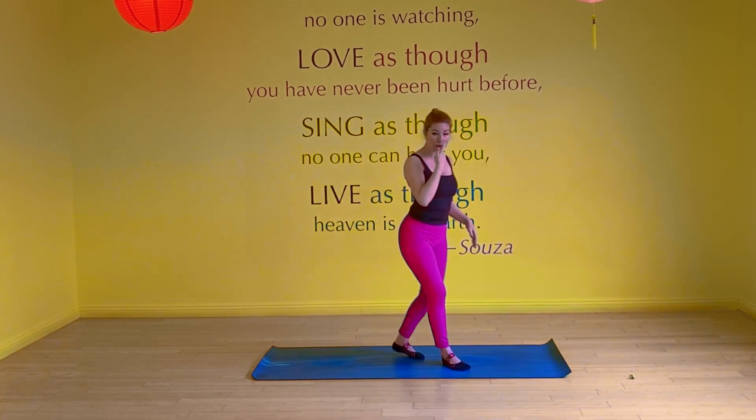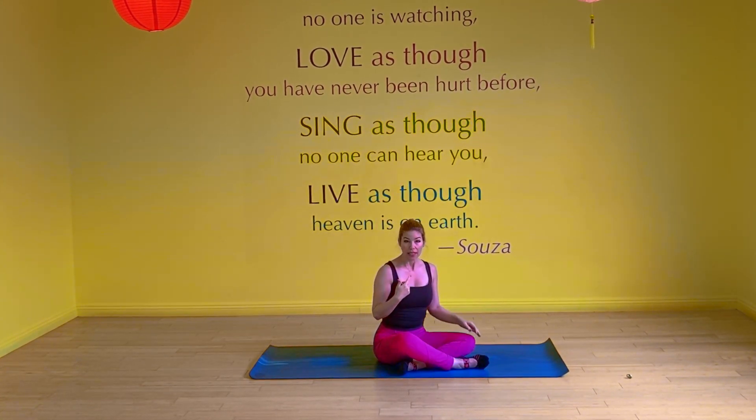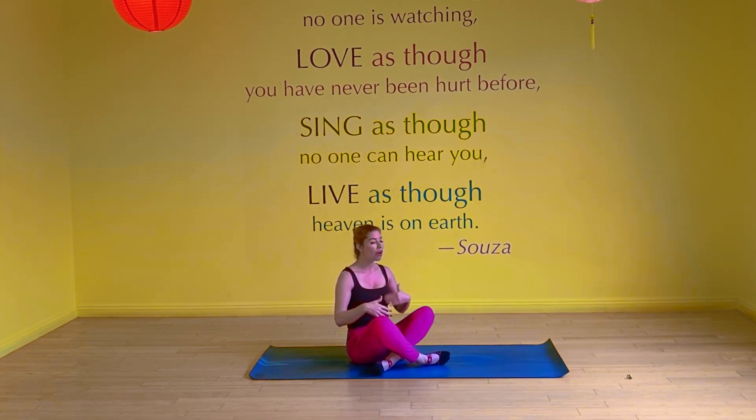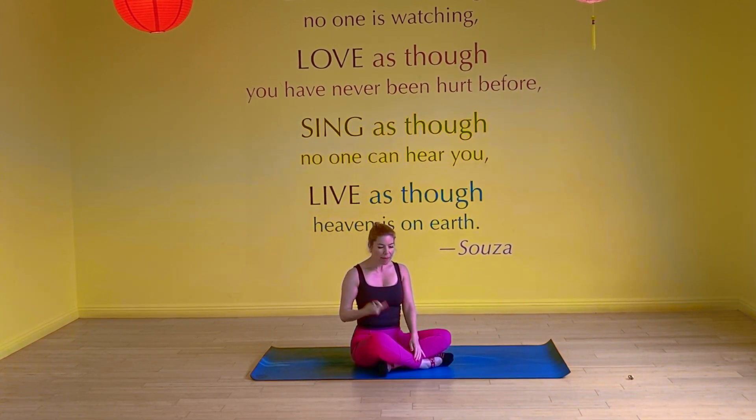We're going to inhale through the nose and exhale through the mouth. For those of you that know hundreds, let's start with just hundreds breath and then we'll do the hundreds. Just the breath work is good — honestly, you'll feel it in the abs and in the breath. It's great. So inhale through the nose, exhale through the mouth. I'm actually going to count it out for you. Just pretend I'm right there with you.